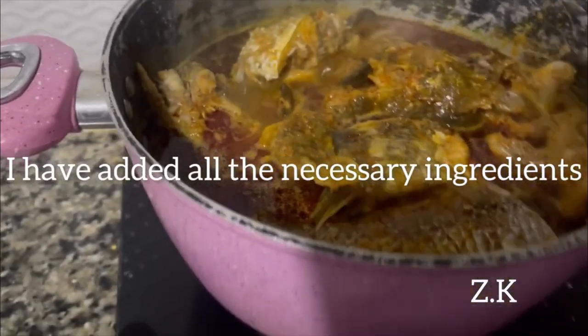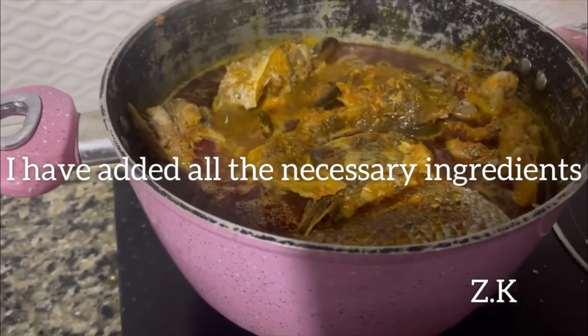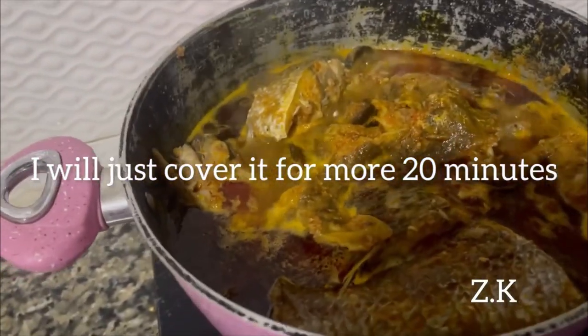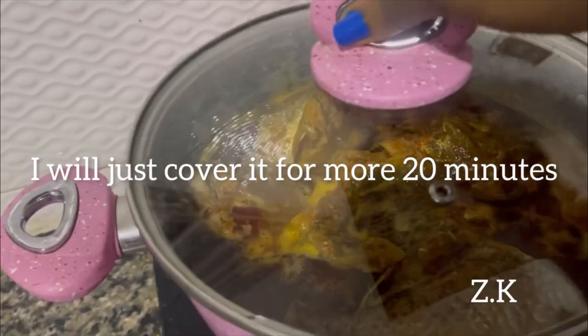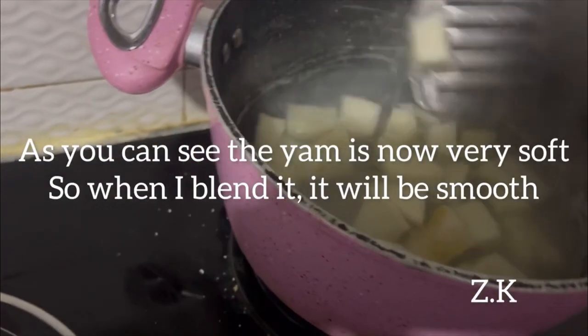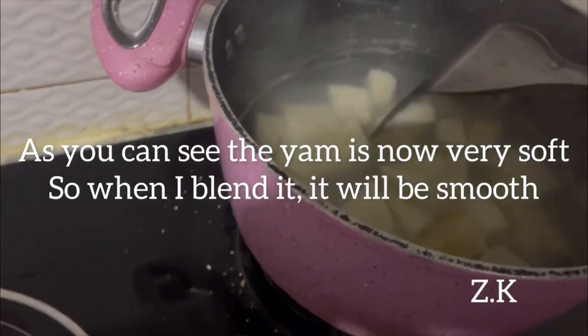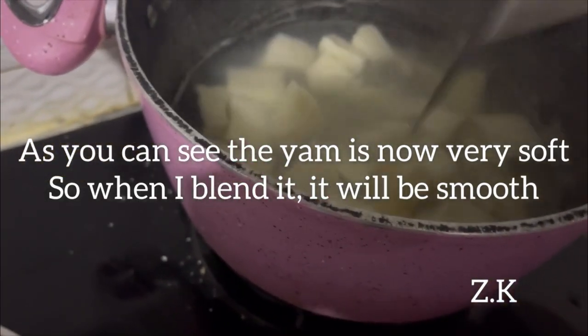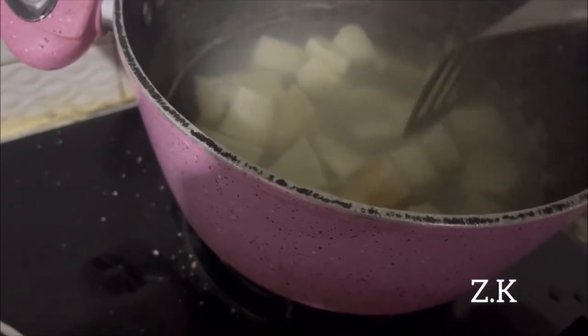I've added all the necessary ingredients, so I'll cover it for 20 more minutes. As you can see the yam is not very soft yet, so that when I blend it, it's going to be smooth.